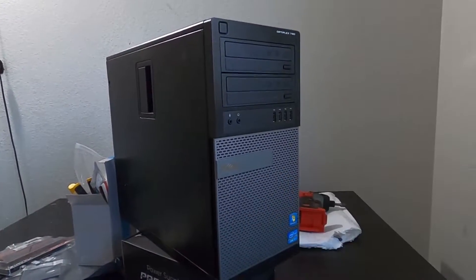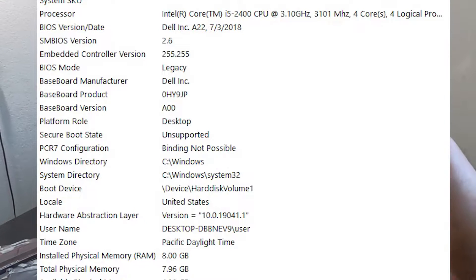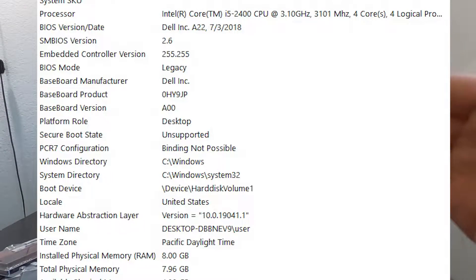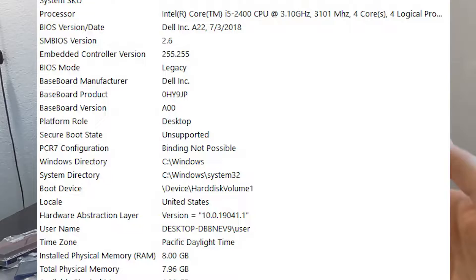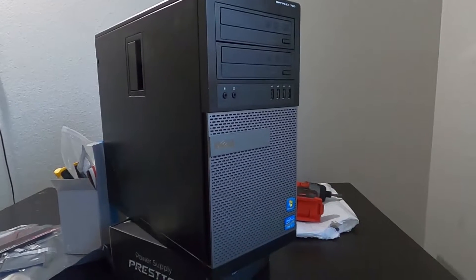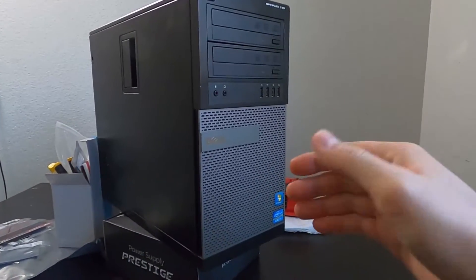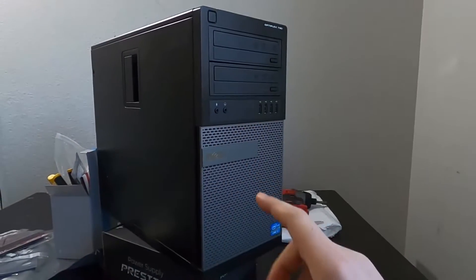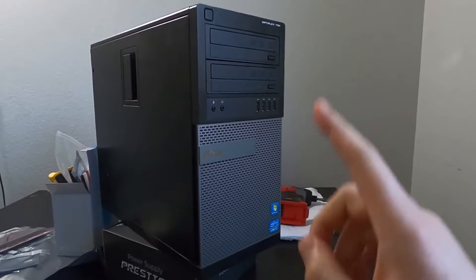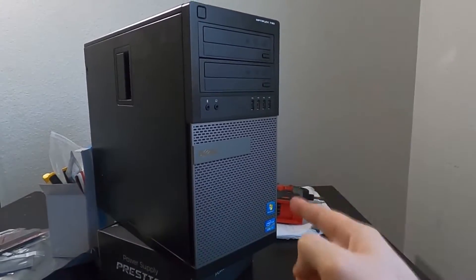Alright guys, now that the build is complete, I'm going to put a list of all the specifications on the screen — you can take a screenshot or pause the video to look at them. It should have all the part numbers and specifications for every component so you can benchmark it on your own. Now I'm going to play some games and have the frames per second shown on the top left side of the screen so you can see exactly how this cheaper PC performs.